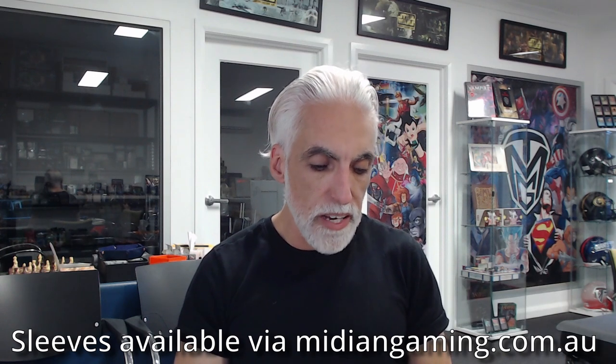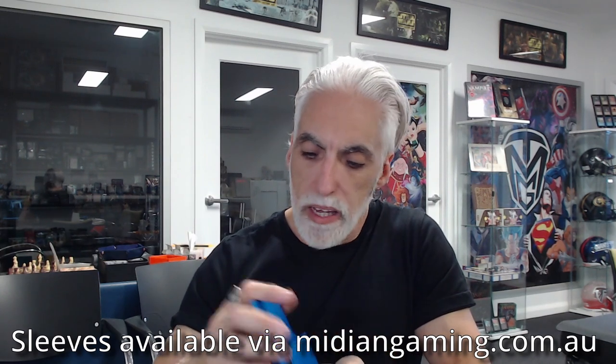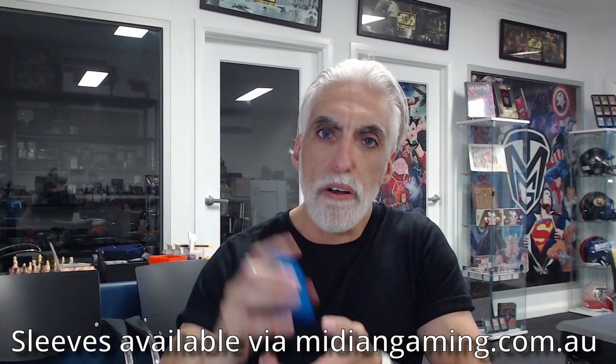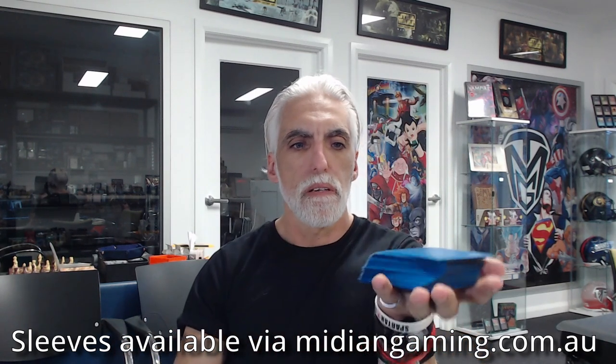Going through the cards, they still feel pretty good. It's going to take some time — maybe some gunk building up on the back — but really you should be changing your sleeves, especially if you're into tournament play. These are feeling very comparable to Dragon Shields. New sleeves usually go flying everywhere, but these really aren't — not that bad.